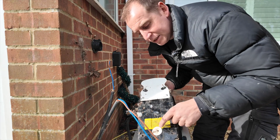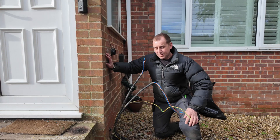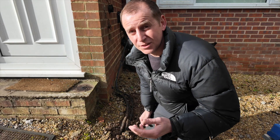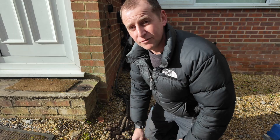Big hole in the back as well. And this is their idea of burying the cable. It's literally about two inches underneath the gravel.